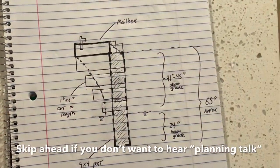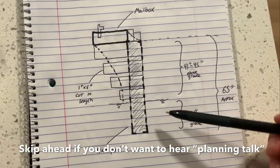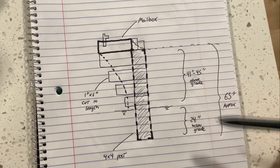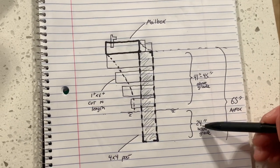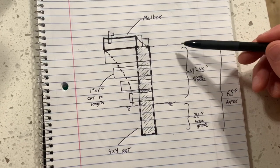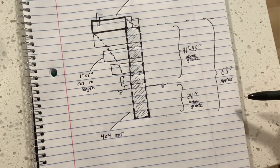This is my design for the mailbox. I have my 4x4 post, and based on what I found online you want to have the post underground by about 2 feet — 24 inches — and then about 41 inches above grade to the bottom of the mailbox. So I cut my 4x4 to around 65 inches total.